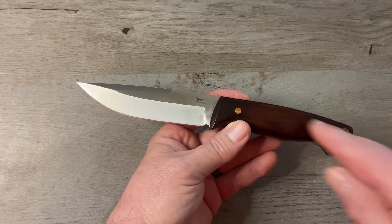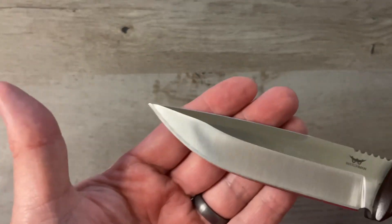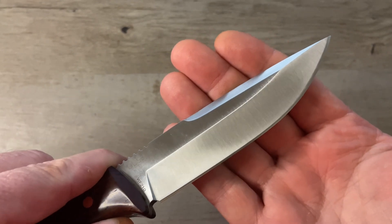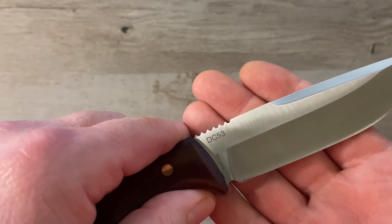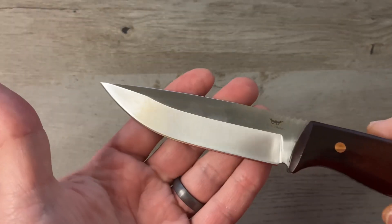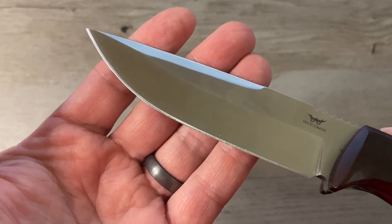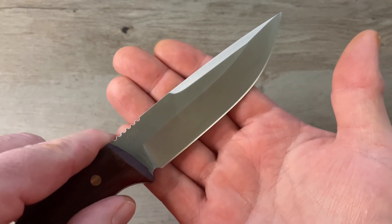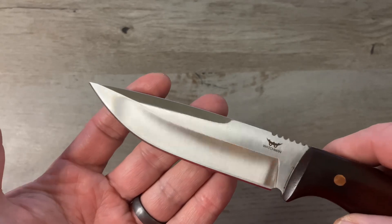We've got a nine and a quarter inch total length here, four and three quarter inches on the blade. Our blade is a drop point hollow ground blade with a satin finish, and the finish is very good. On the flat we've got the Watchman logo, and on the other side DC 53, which is our blade steel, and WF210, which is our model number. The edge grind is perfect — I don't see any areas where they got too heavy or too light, no burn marks, and the edge grind on the other side is also perfect. Really good job on the blade profiling.